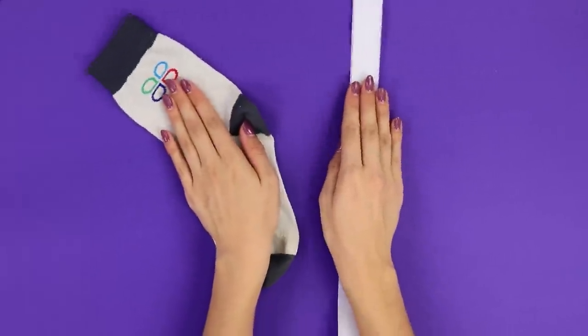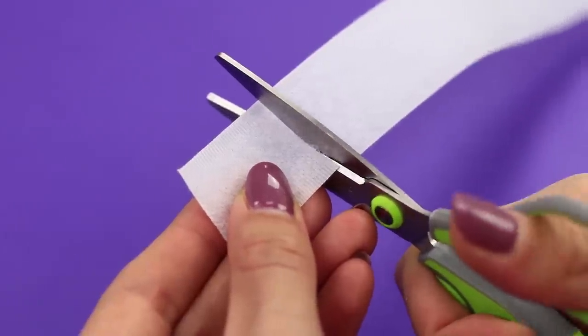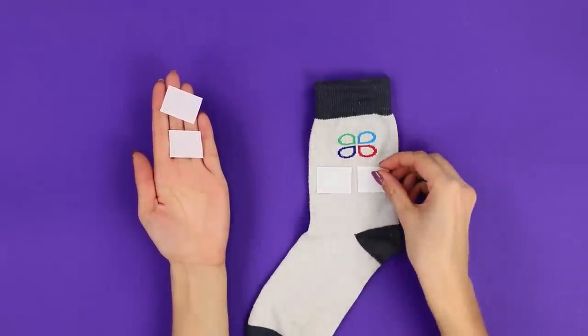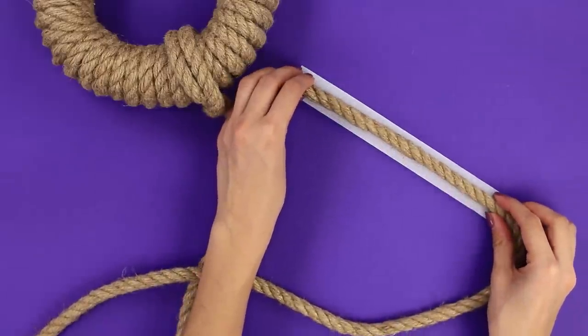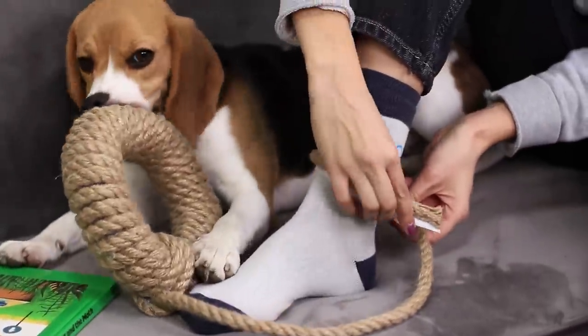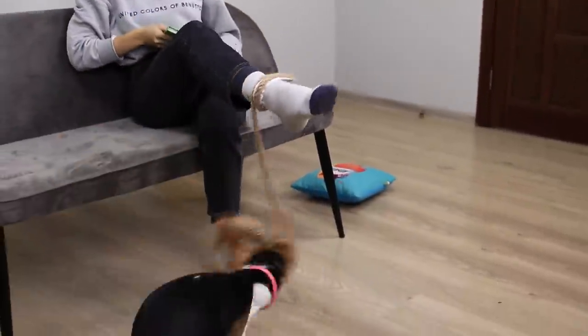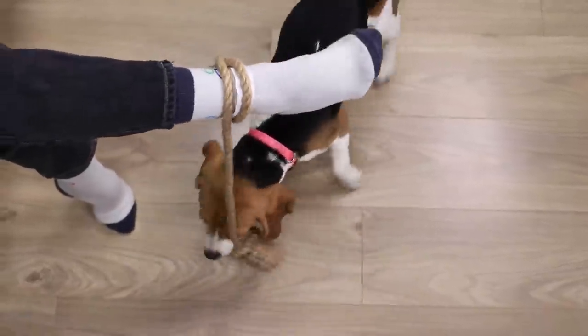Tie a rope around the connection. Now take a sock and some velcro. Cut the velcro into squares. Attach the pieces to both sides of the sock. Glue a long piece of velcro to the rope. Next time your puppy wants to play, get out the ring. Attach the toy to your sock. Playing with your puppy is so much fun!